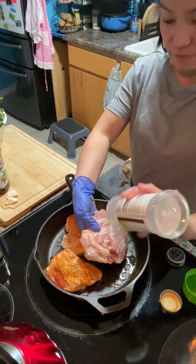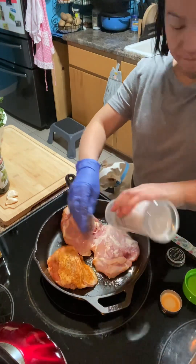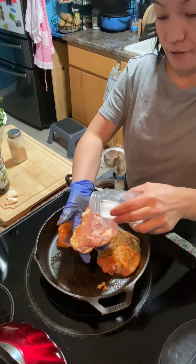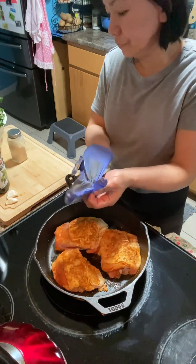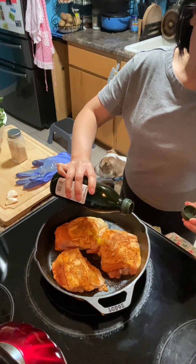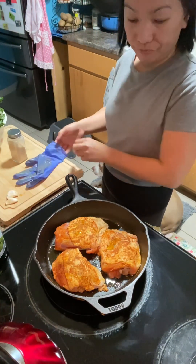I'll add more of that garlic salt. Since the salt is not enough I guess I will have to add a little bit, especially on that side. And then we'll put a drizzle of olive oil on the pan, and then just pop it into the oven just like that.